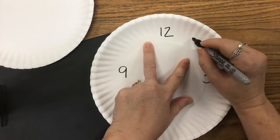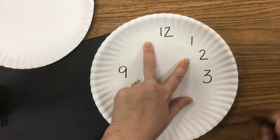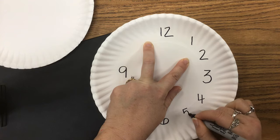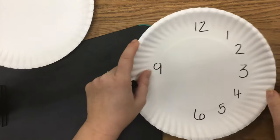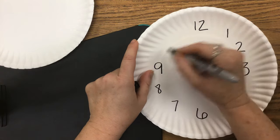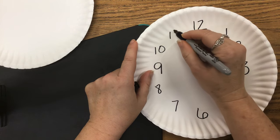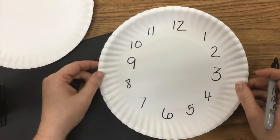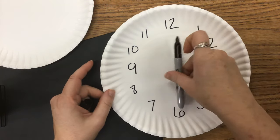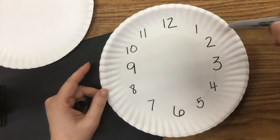Now we're going to fill in our other numbers for the hours. I'm going to fill in 1 and 2, then 4 and 5, then over here 7 and 8, and between 9 and 12 I'm going to write 10 and 11. So I have all of my hours written on my clock. Because I started with 12, 6, 3, and 9 opposite each other, I can tell that my other numbers are opposite each other as well.